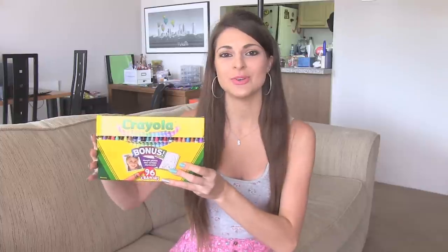Hi, I've decided to try my hand at DIY lipstick because so many of you guys have been requesting it. So I'm going to show you how to make some non-toxic lipstick out of crayons.